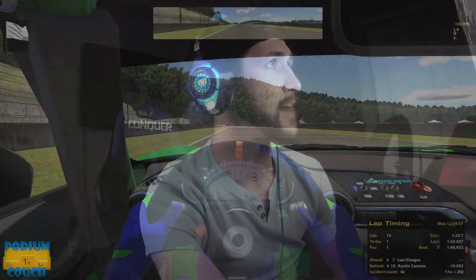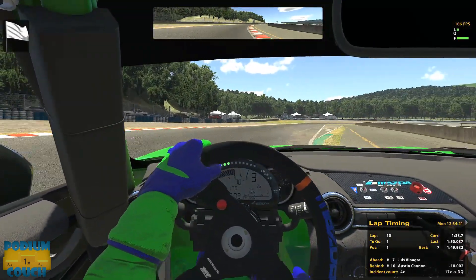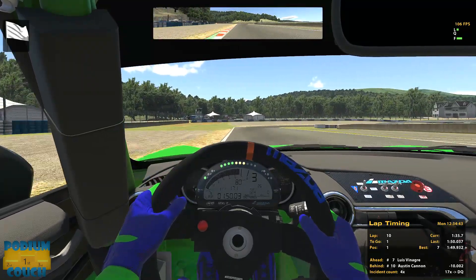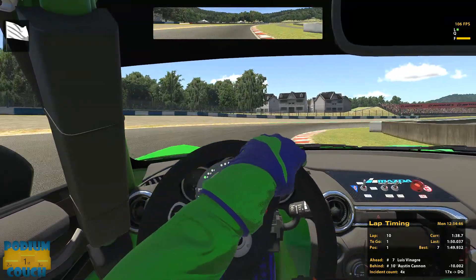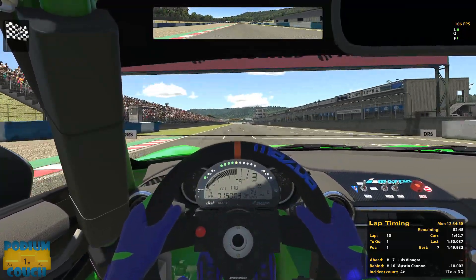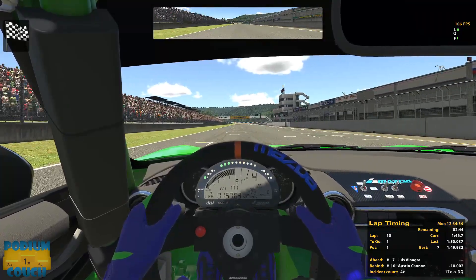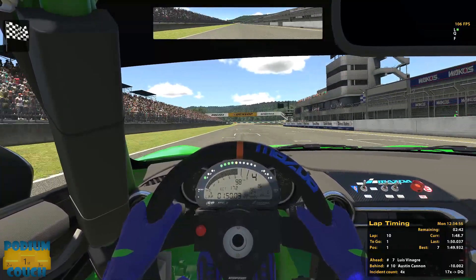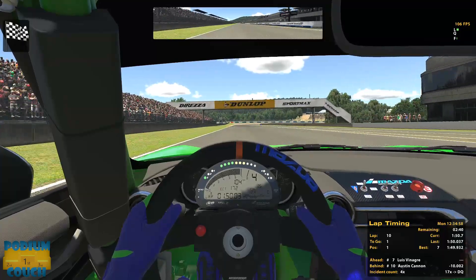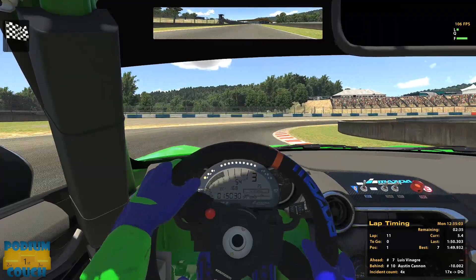On the final lap coming in for the finish, completely uncontested. My last lap was 1:50, best lap was 1:49. If you average out most of my laps they're around 1:49 to 1:50 — fairly slow by qualifying standards — but maintaining that consistency through every lap definitely paid off.